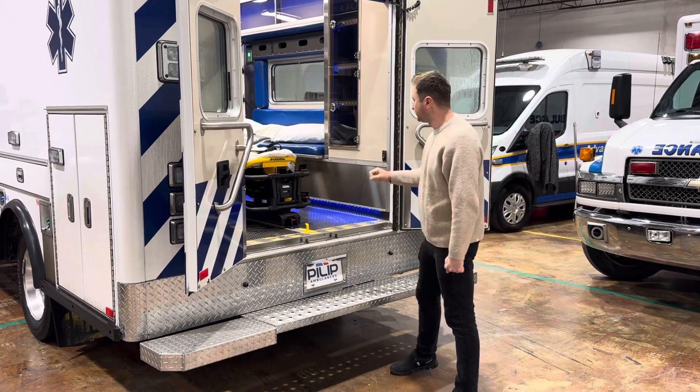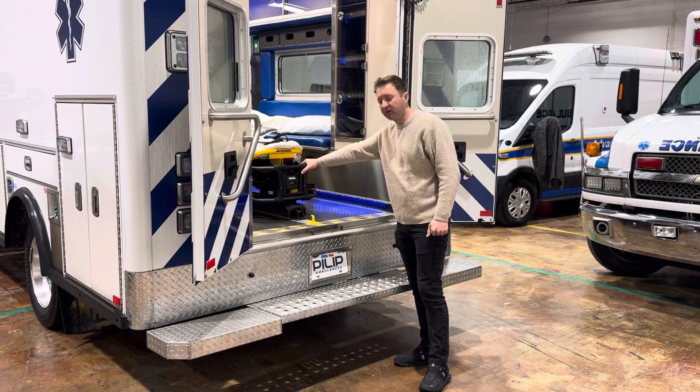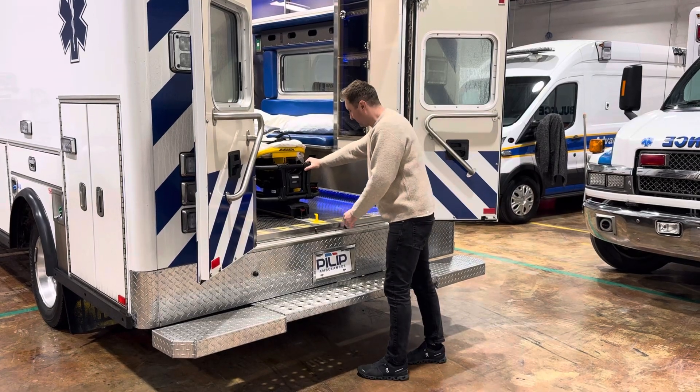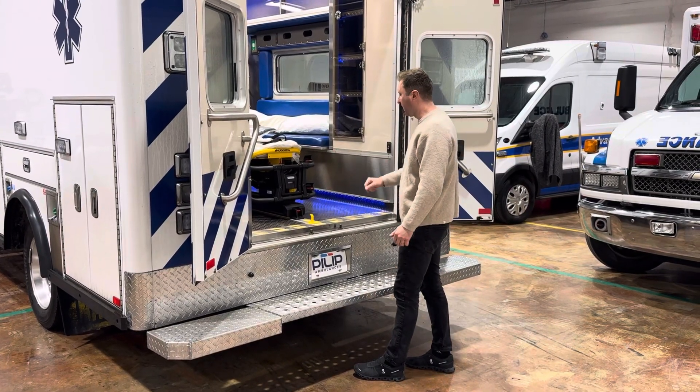Hey, so we just got this Striker Power Load installed for Ron over at Lincoln County Fire District. So I'm going to do a quick demo of how it works.